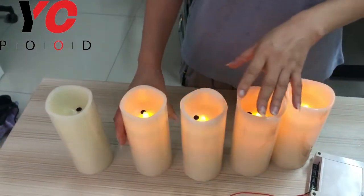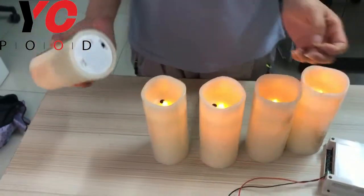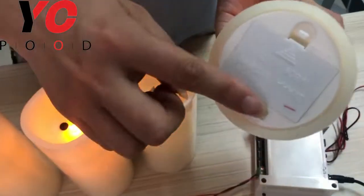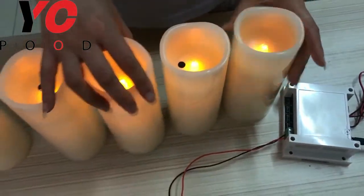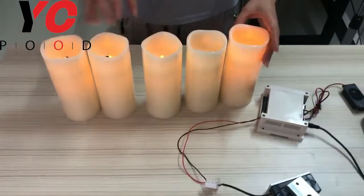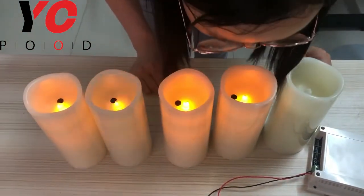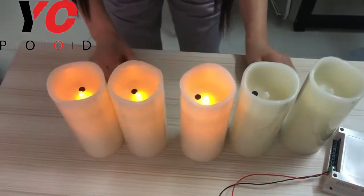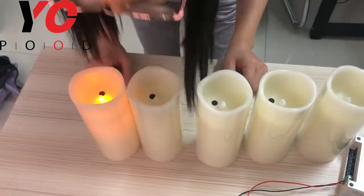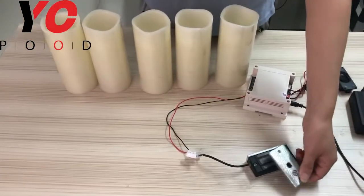This candle is blown out in sequence order. As you can see, there are numbers for each candle, and we have placed them in sequence one to five. Now I blow in the right sequence: number one candle lights blue, number two candle lights blue, number three candle lights blue, number four candle lights blue.